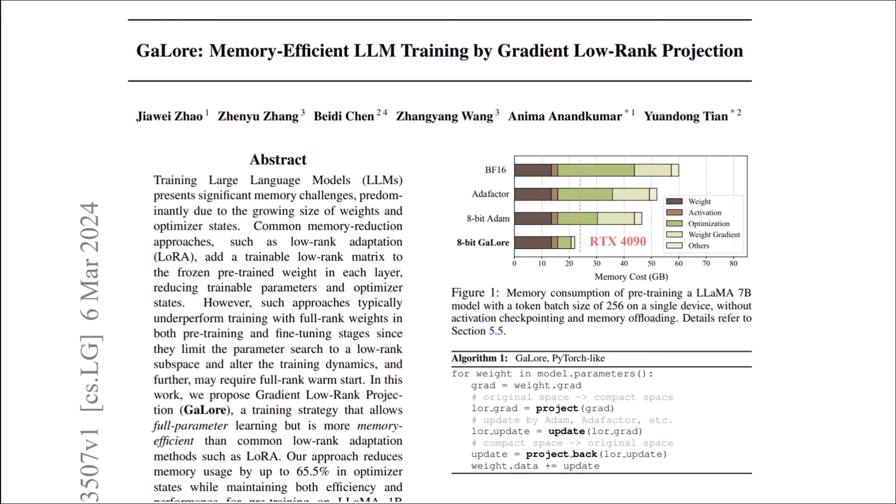Let's talk about LLM memory issues. To give you an example, let's talk about LLaMA 7B, which has 7 billion parameters, and talk about the amount of memory we need to store throughout training. We need 14GB for trainable parameters. Because if we have half precision for each parameter, we need 2 bytes, and we have 7 billion, so we have 14GB only for the trainable parameters.